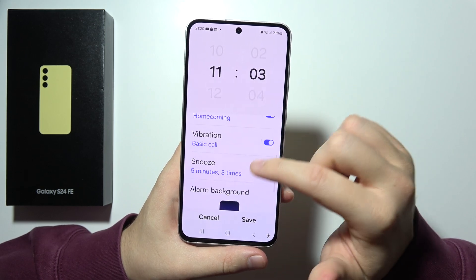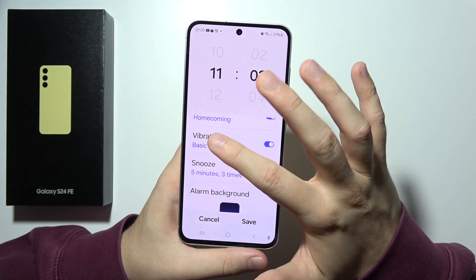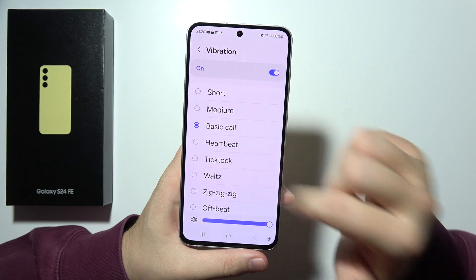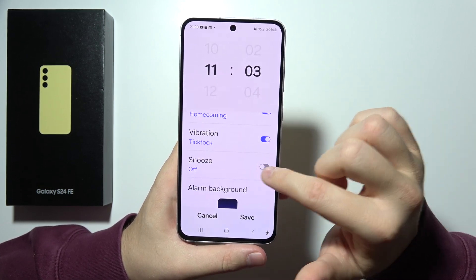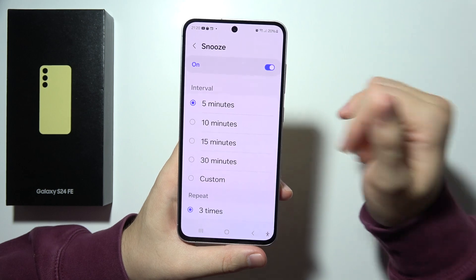You can also turn vibrations on and off, and by tapping here you can change the vibration pattern and vibration intensity. Here you can turn snooze on and off, and you can also customize it.